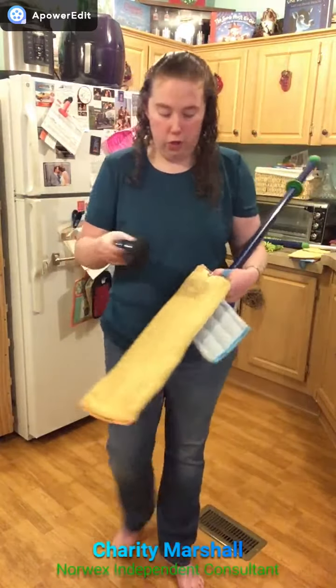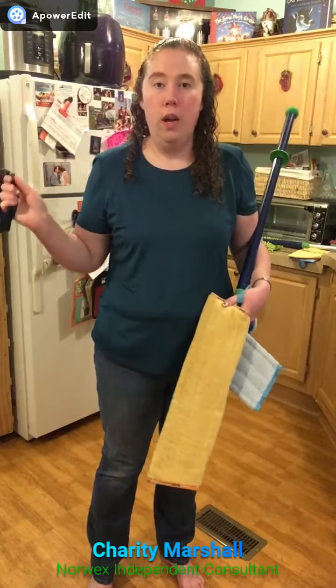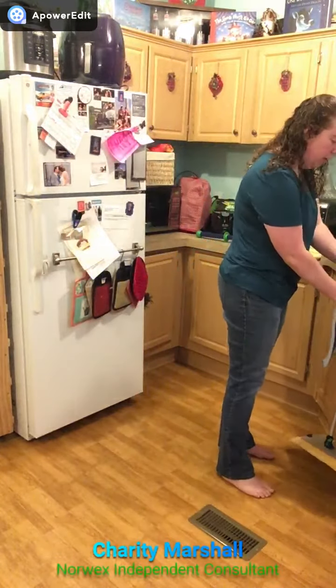To clean my mop pad between uses, don't forget the rubber brush. I'm going to take the rubber brush and brush the dirt and debris from my mop pad into my trash can or outside, depending on the situation.